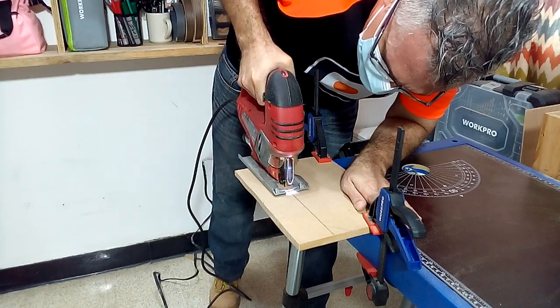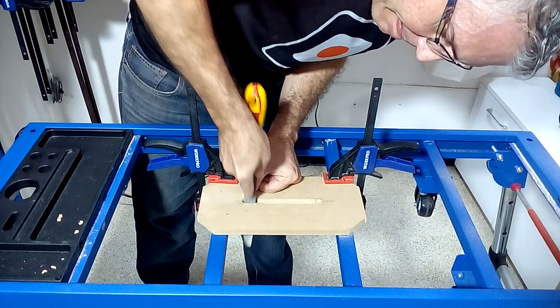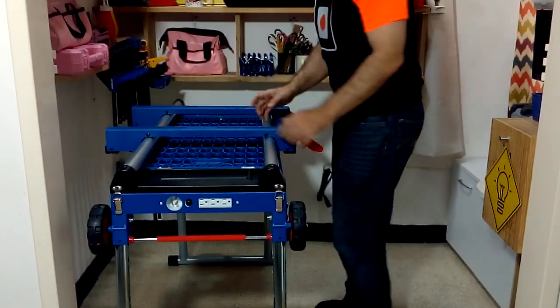The WorkPro Portable Workbench has several uses. It can serve as a table to work and assemble our projects, and as a table to place the miter saw.